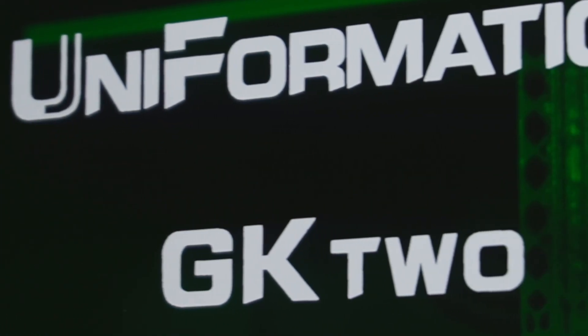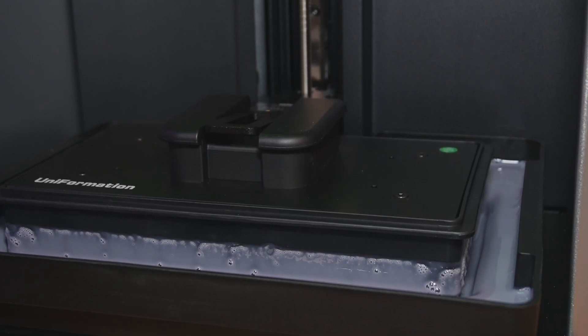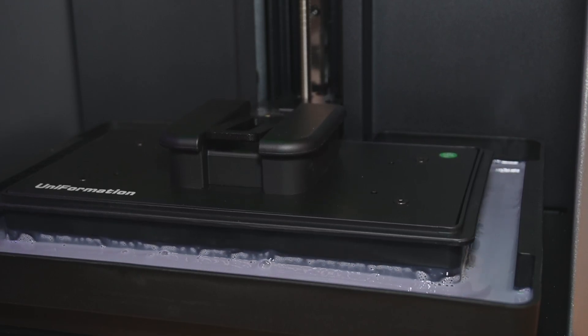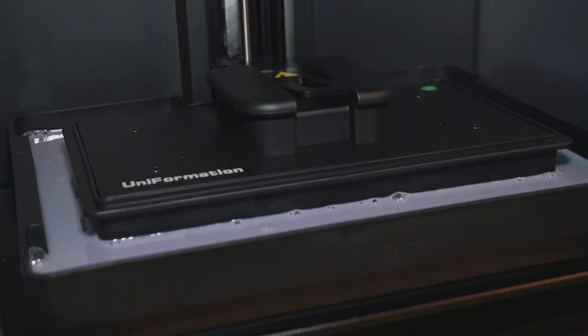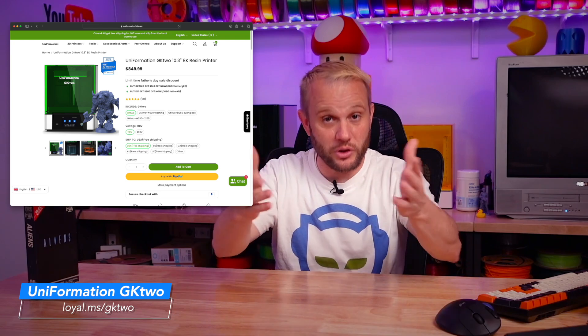But today, we're taking a look at the Uniformation GK2. It is a massive 228x128x245mm on the Z MSLA resin 3D printer with a few unique features that make this one of my favorite resin machines ever. Now, I had to find something worthy to print on this epic machine, and that's why I went with Aliens. And a huge thank you to Uniformation for sending over the GK2 for me to share with all of you. This is an awesome machine, and they've been more than patient with me while we worked to fit it into this schedule. So thank you.